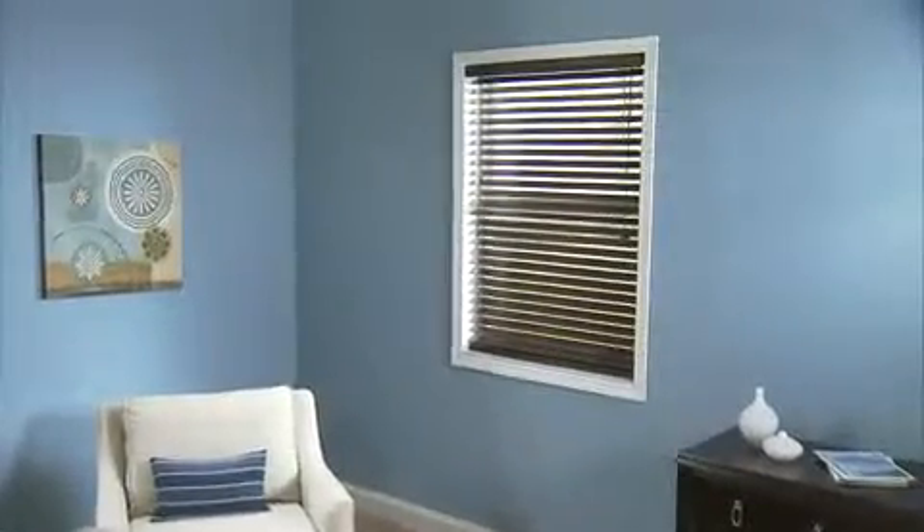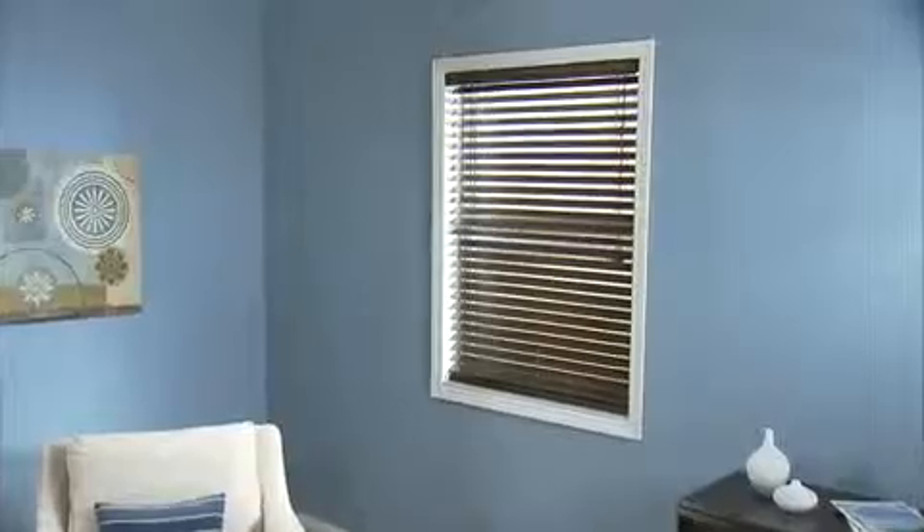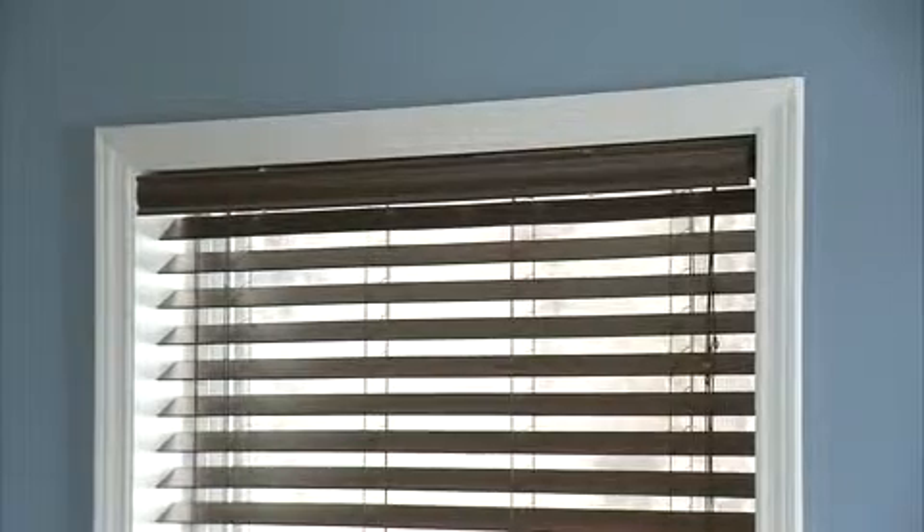The following instructions will show you how to measure for a horizontal inside mount blind or shade. An inside mount refers to a blind or shade that will hang inside the window or door frame.